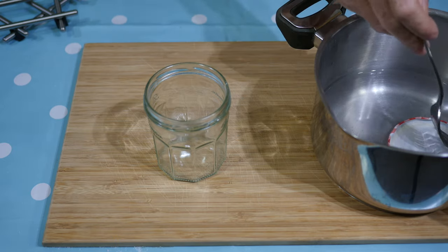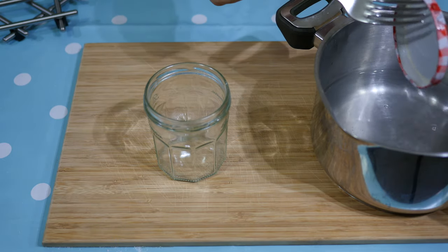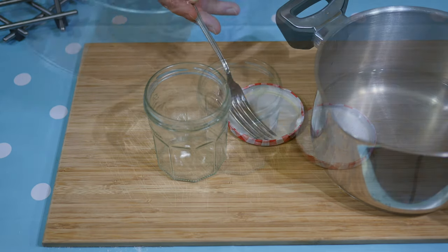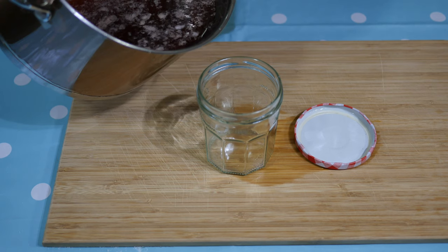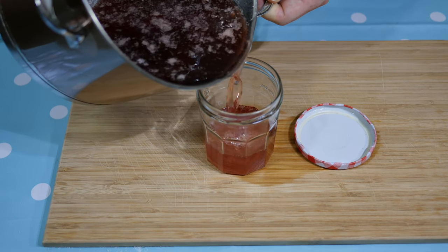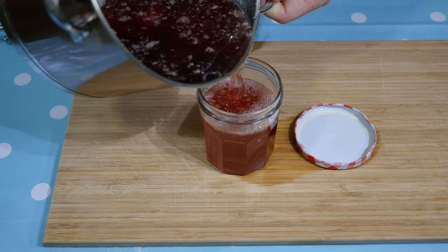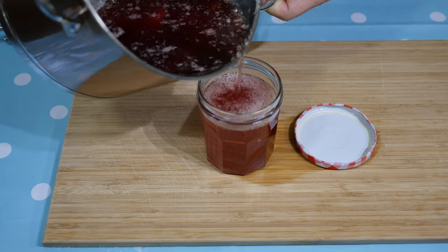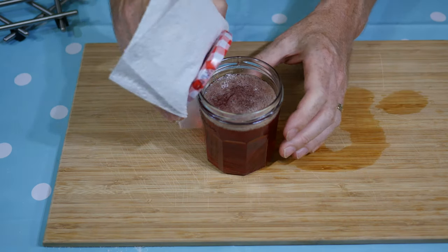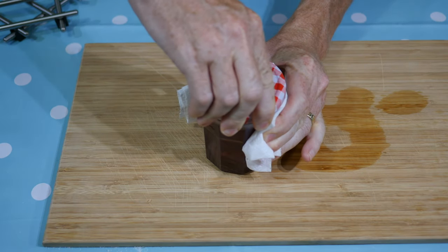I sterilised my jam jar lids by boiling in water for a few minutes, and my jam jars by heating for 20 minutes in a hot oven set to 120 degrees C. The jam needs to be poured into the jam jars whilst the jars and the jam are hot. Leave around 1.5cm or half an inch at the top of the jar. This air gap is important to create an airtight seal. Clean any jam that accidentally spills onto the sides of the jam jar, then carefully screw on the lids, being careful to avoid burning your hands.